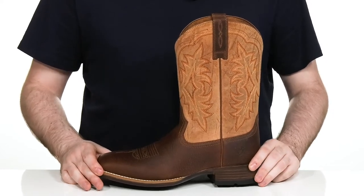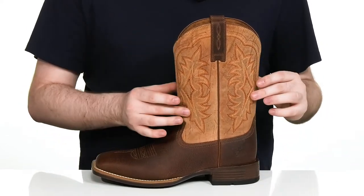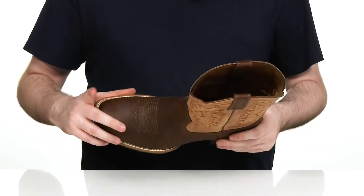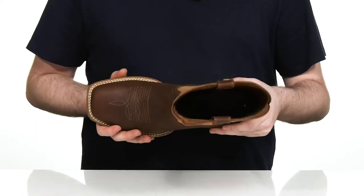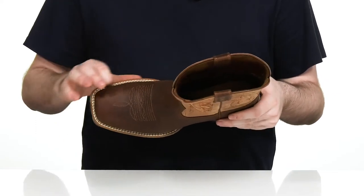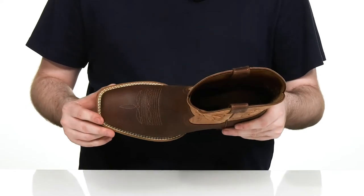This cowboy boot has a handcrafted premium leather upper. It has that classic traditional look with its stitch detailing on the shaft as well as on the forefoot. There's a wide fit square toe across the front to give you lots of room on the inside, and it has a double welt stitching underneath for plenty of durability.